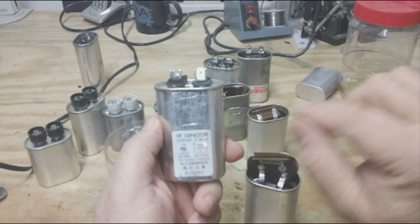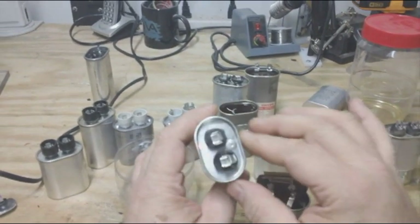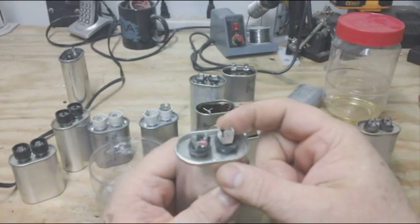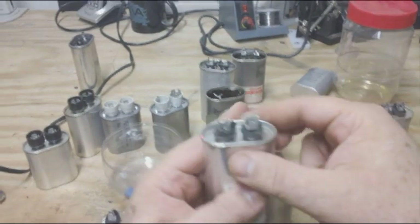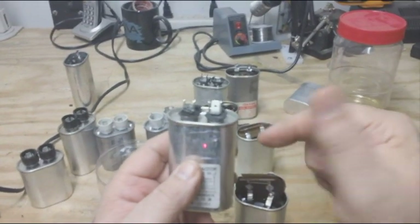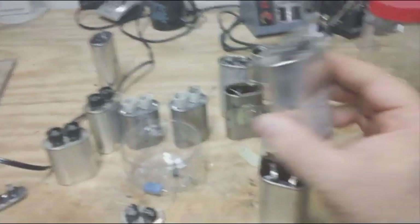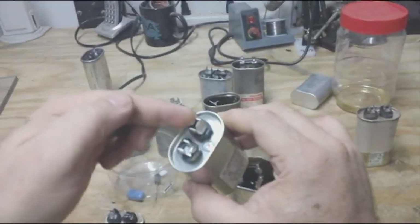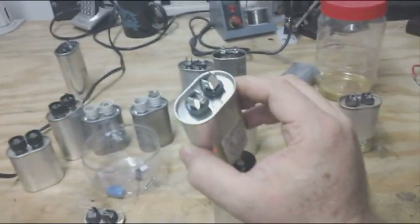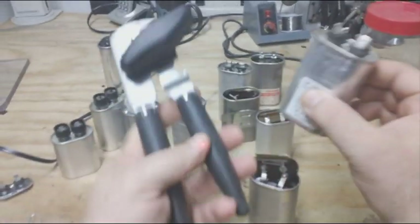We don't want these resistors in the capacitors. So the first thing I did here is I broke this because I'm not going to use this top. I'm going to remove the top and create a new top that will seal the oil in there and make use of the 10 megaohm resistor in another project. What you're going to do is break that so that you can put a normal can opener on it.